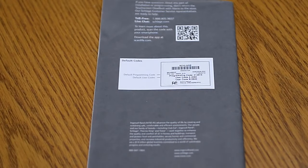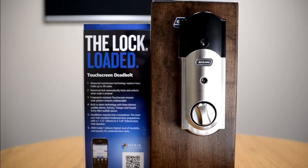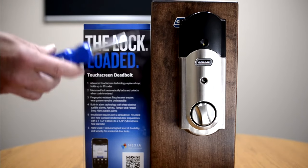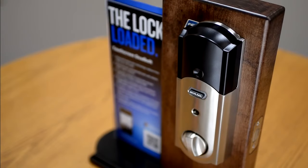Before starting the reset procedure, have your original user guide with you as it contains the original factory preset codes. If you have misplaced your user guide, you can determine the original factory preset codes by locating them on the back of the inside cover using a Phillips screwdriver. The inside housing is held on by two screws.